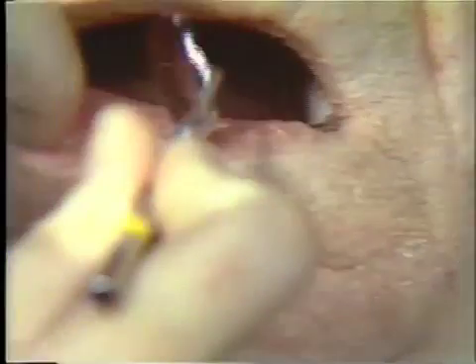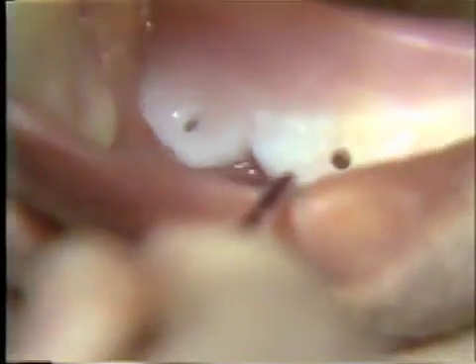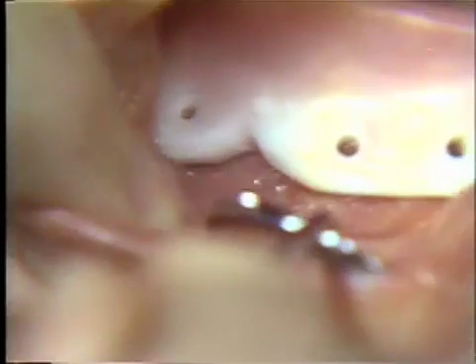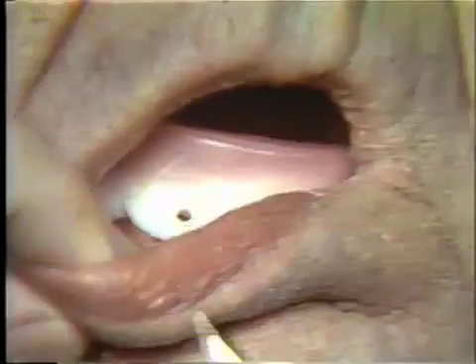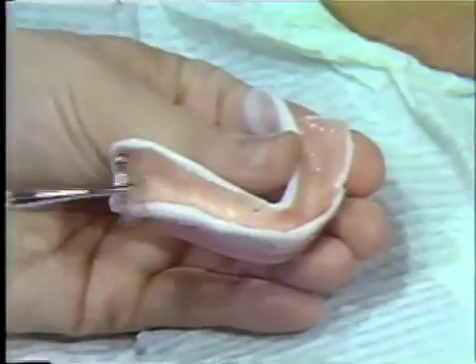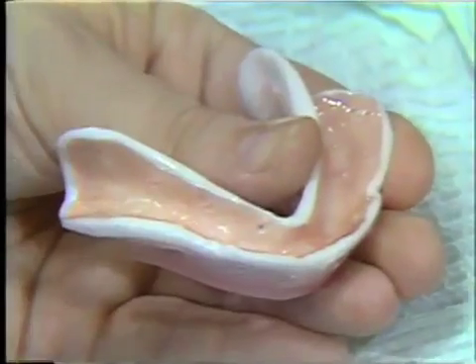Moving to the other side of the mouth, you will notice that the labial flange on this side is at the proper extension. In fact, the tissue comes through the buccal notch quite nicely. You notice it moves into that notch quite nicely, and indeed this flange is of the proper length, as it is here in the labial region.